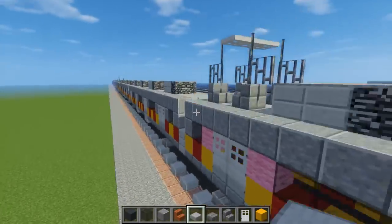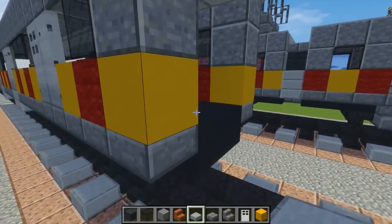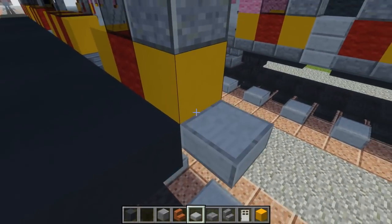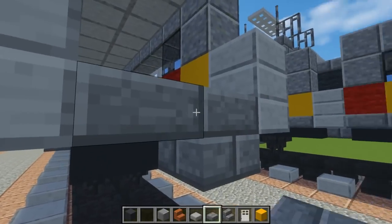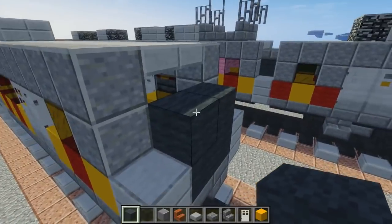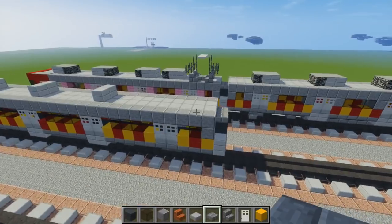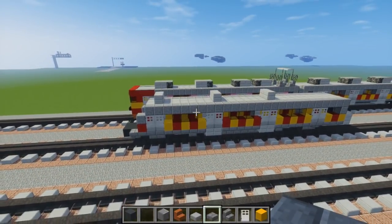Let's actually make the gangway. Take a stone slab and add three of them right here on the sides. Then take stone brick slab, make this double, and add a flooring right here. Then add gray wool right here — a little two-by-two — and then on top of that a stone brick slab like so. That's going to be the basic car.